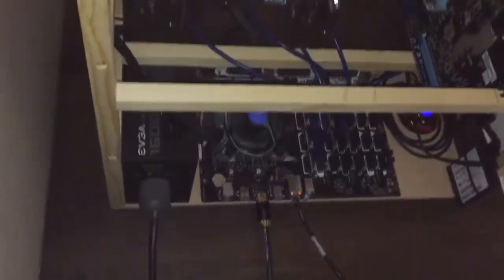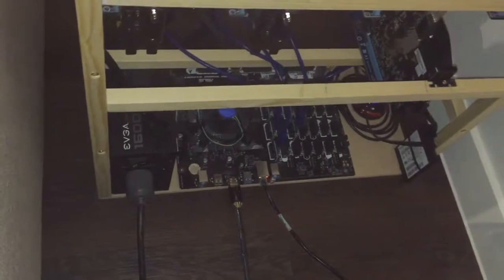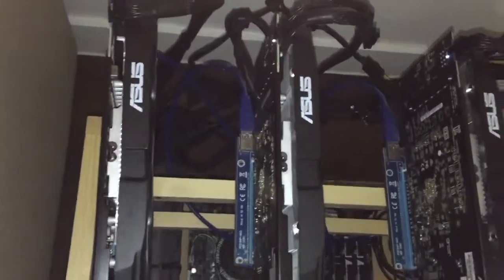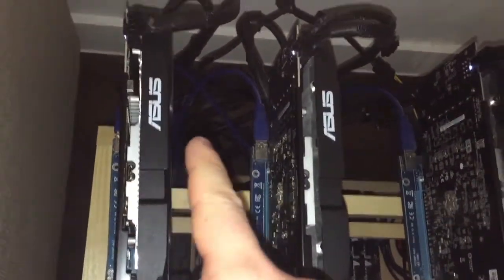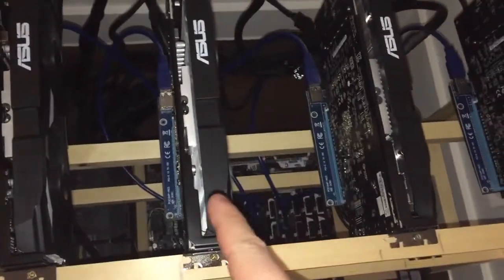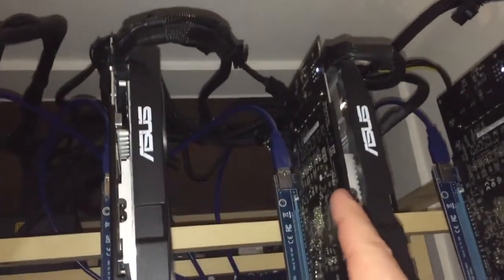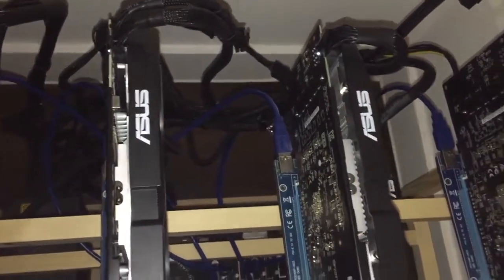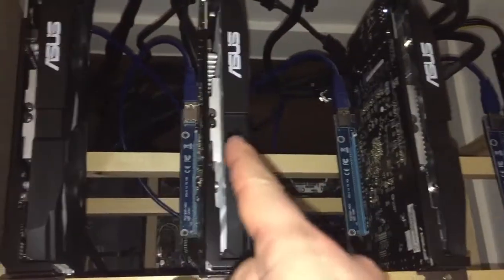This is an EVGA 1600W PSU with 9 VGA modules, 2 SATA and 2 peripherals. Each of the cards is using a VGA cable for the power and another VGA cable for the risers. So the first, the second, and the third card have the same setup — a VGA cable for the card and a VGA for the risers. I've already occupied 6 modules up to here.